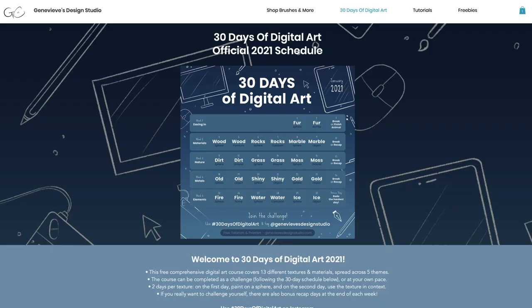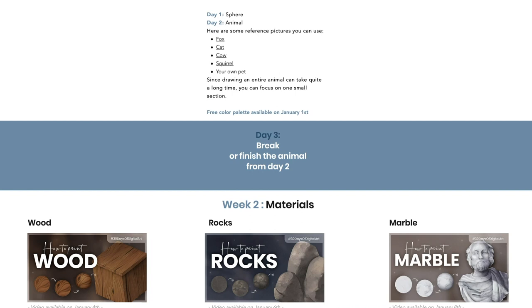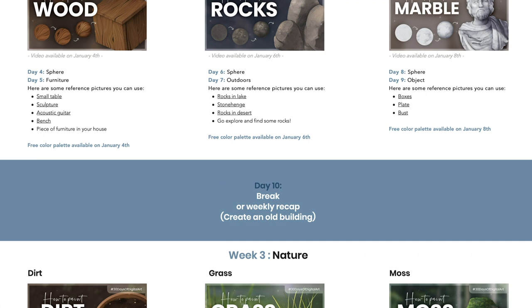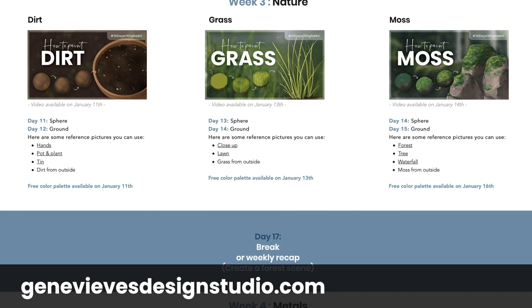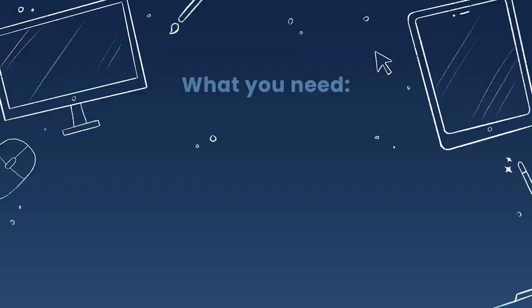Hello, it's Genevieve and in this video we're going to learn how to paint grass. This video is part of a digital art course designed as a month-long YouTube series, so it is totally free. You can choose to only watch this one video if all you care about is how to draw grass, or you can take on the challenge of improving your art skills by drawing along with the community every day. Make sure to check out my website for the full schedule and subscribe so you don't miss any upcoming textures.